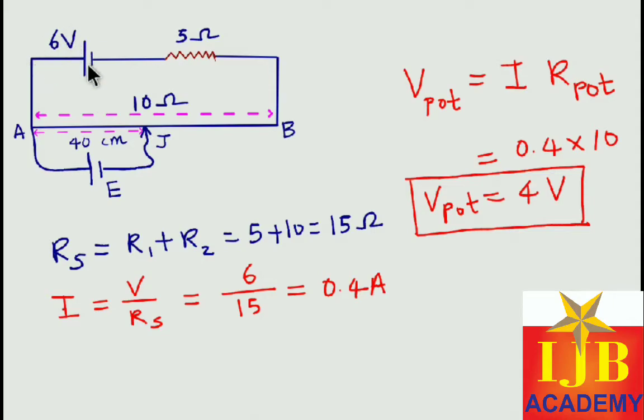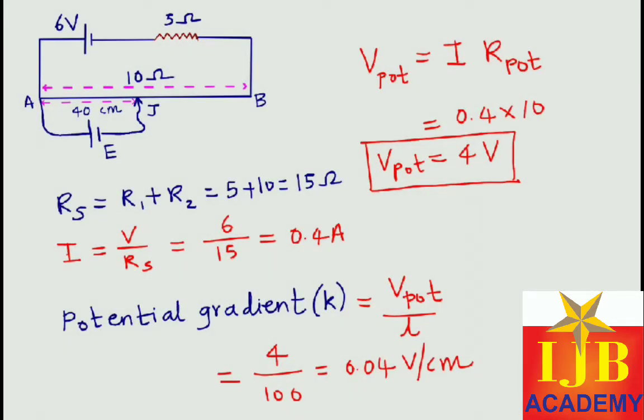The common mistake students make is using 6 volt. But see — the 5 ohm resistor is taking 2 volt, and only the remaining 4 volt goes across the potentiometer wire. So to calculate potential gradient, use only this 4 volt. The formula for potential gradient is k = V_potentiometer / length of potentiometer wire = 4 / 100 = 0.04 volt per centimeter.